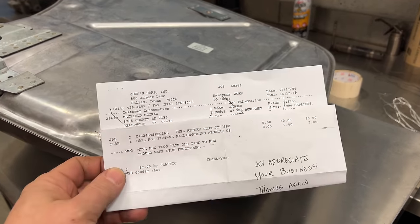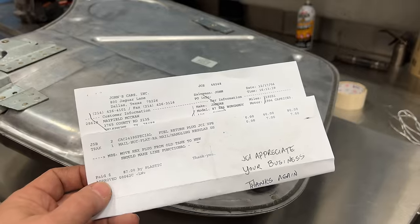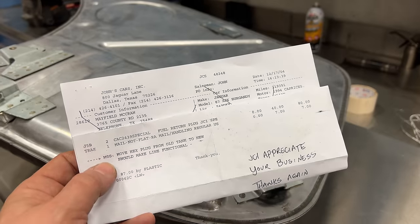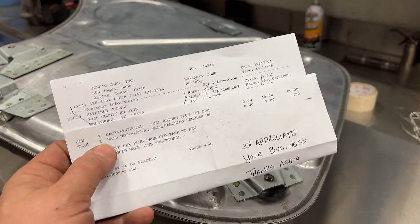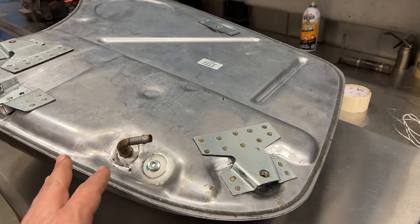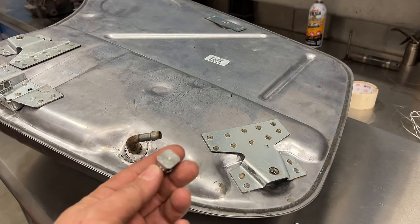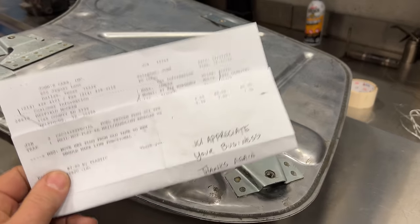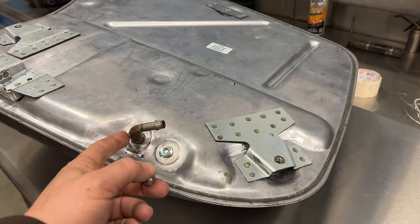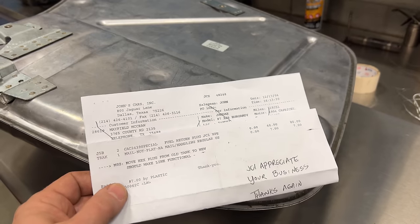I did contact John's Cars, a Jaguar specialist. I was reading on the forums that they should know exactly what I want. I told them exactly what tank I had and exactly what car I had, and they said they knew exactly what I needed. I ordered two of the plugs since I plan on doing the other tank eventually. But as you see, it says to move the hex plug from old tank to new. I took my old hex adapter off the old tank and it doesn't come anywhere close to fitting into either of these ports. Also, this is the plug that John's Cars billed me $40 a piece for — also useless with this tank. This plug does fit into this hole right here, but that would be plugging the hole that I need to draw my fuel from. It did, however, give me a clue to solving this.